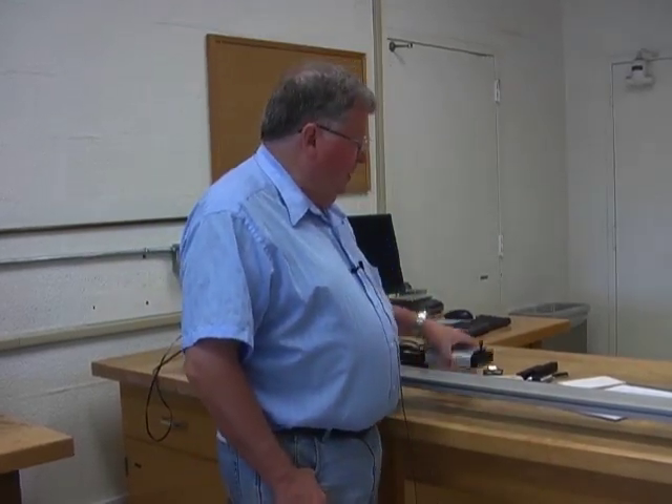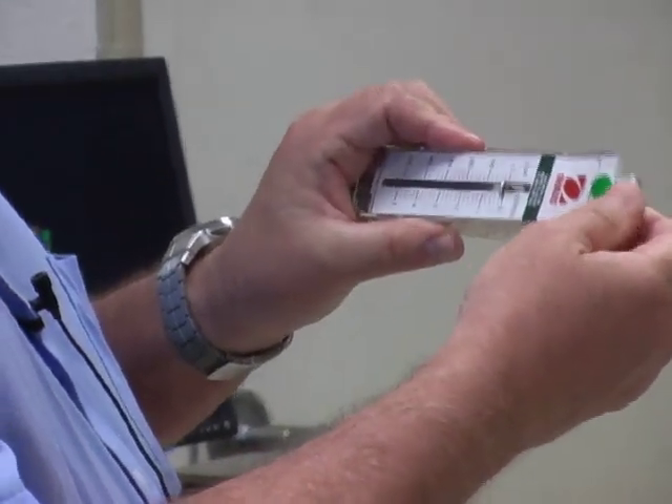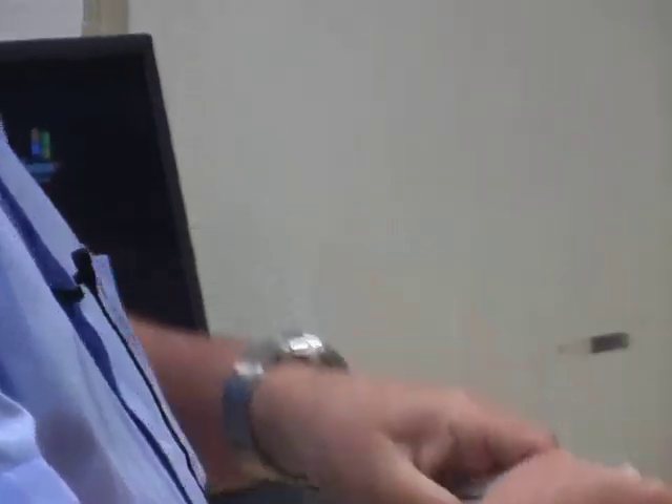What we're going to do is use a spring scale to measure mass — that's the easiest possible way. You can zero the spring scale by pulling this right here in and out. Just look at it and make sure it's zero.